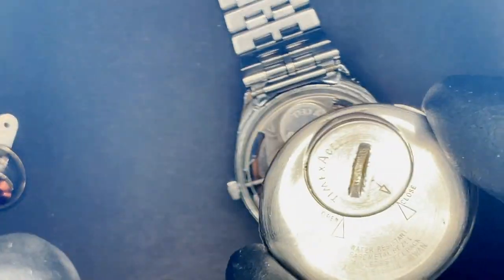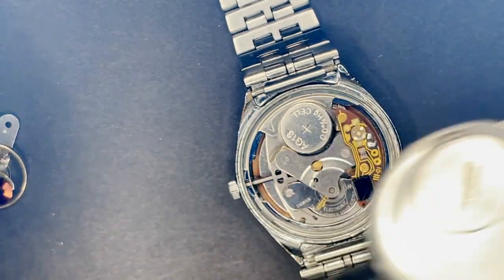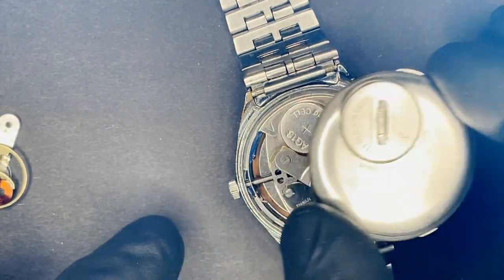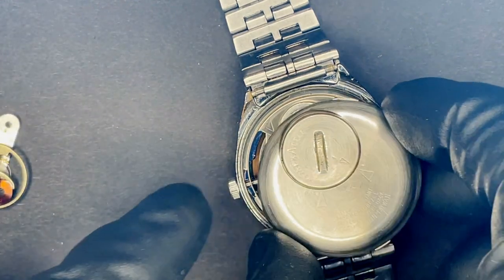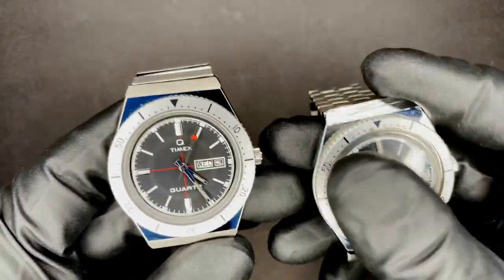My recommendation to anyone that has one of these watches: just leave your battery door on forever and swap batteries out by removing the entire case back. Now that that's out of the way, let's look at the external differences.